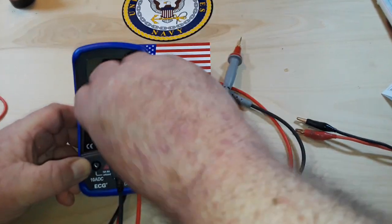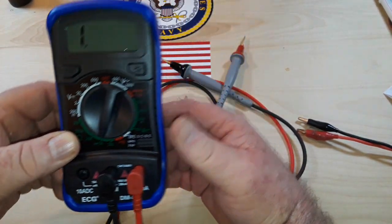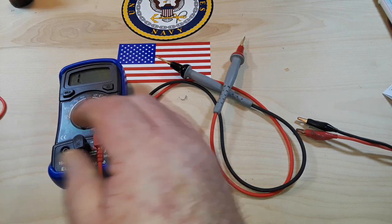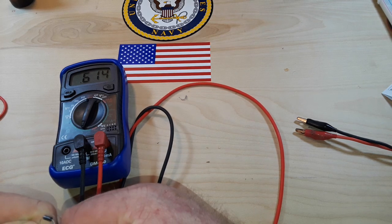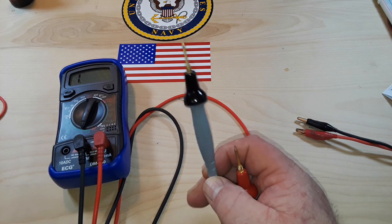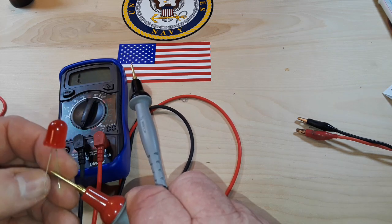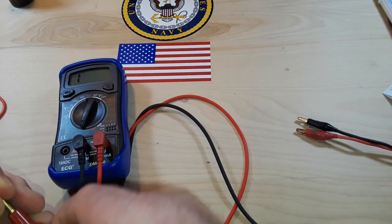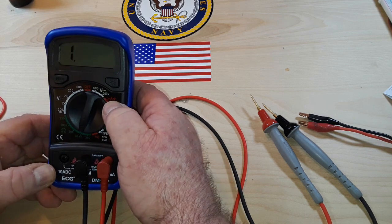Now it says it has a diode mode down here. It says 2K diode mode. I'm not sure how I'm supposed to test the diode, let's find out. Here's a standard diode — yes, it's showing a diode drop of 0.612, that's fine. Let's see what happens when we try it with an LED. It lit the LED, but it's not showing anything on screen — so that functionality works out okay.